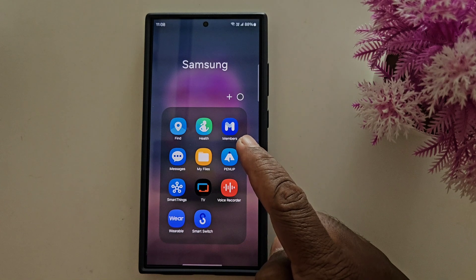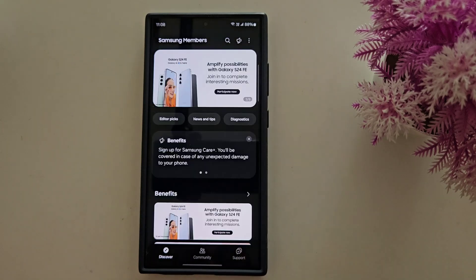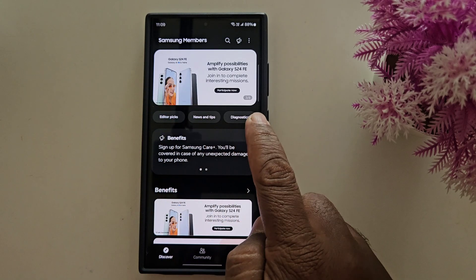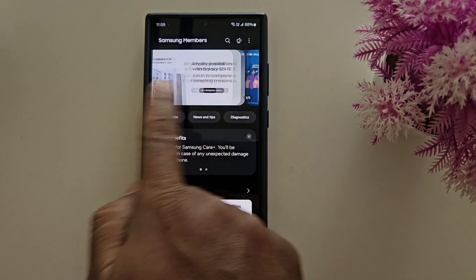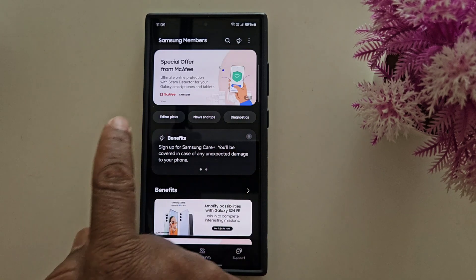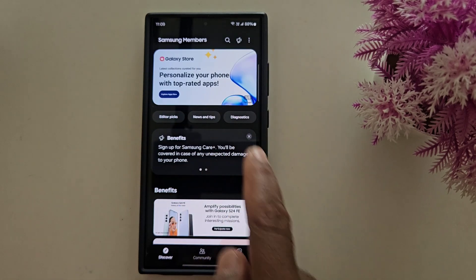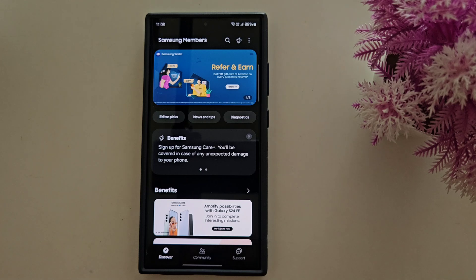Tap the Members app on your phone. Now scroll down — at the top you can find a different screen like this. Swipe the screen and check if One UI 7 beta is available on your device. If it's available, you can download and install One UI 7 beta on your Samsung device.